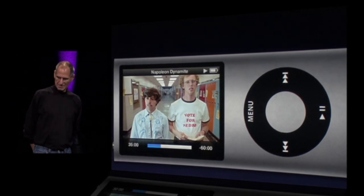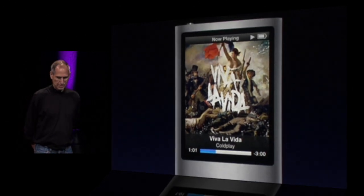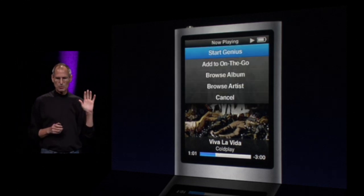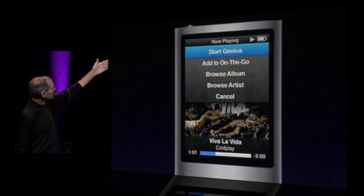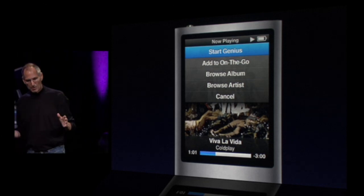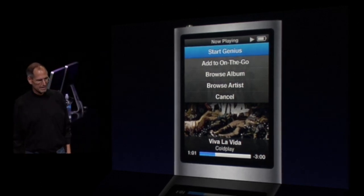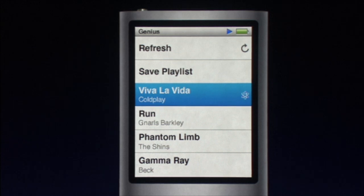Video is fantastic on this high-res display. And another cool thing is you push and hold down the center button and you get a pop-up menu. You can start a genius playlist right on the iPod Nano, add songs to on-the-go, browse the album, browse the artist — all just by holding that center button down. And when you start a genius playlist, you can see it right on the iPod Nano, refresh it, and save it for later.